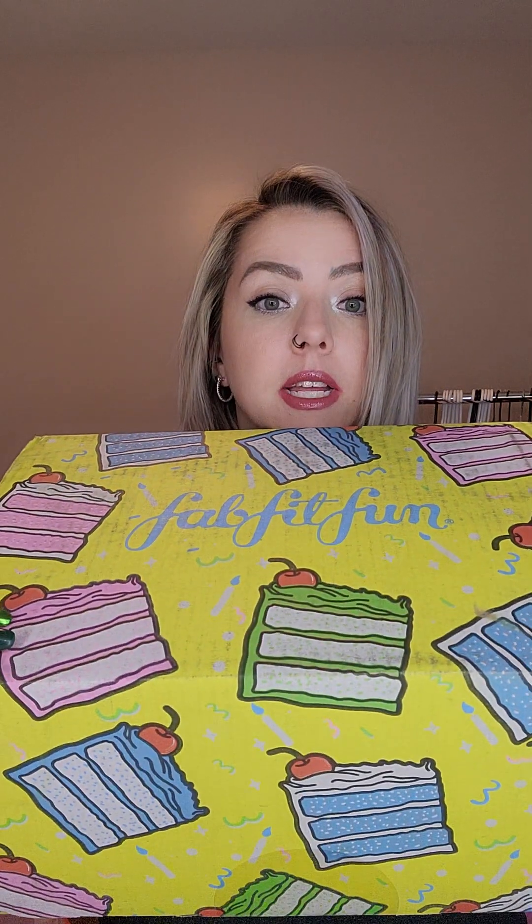I don't get it every season because I have to pick and choose when because of money. But I caught the spring one - winter was just ending and I caught it. I got this weeks ago and it's been sitting there staring at me wanting me to open it. I wanted to do it on camera because it's always so exciting.